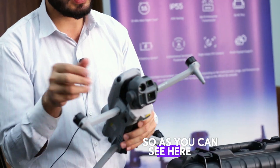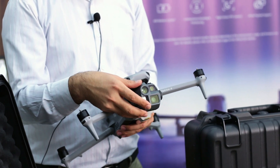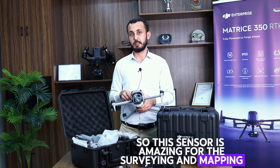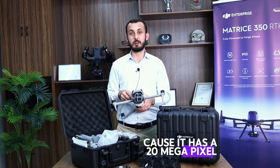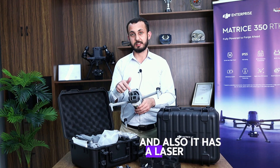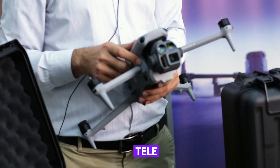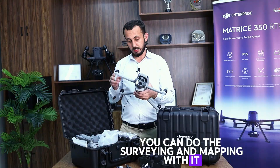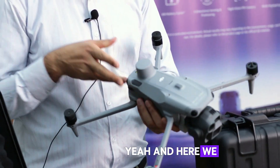As you can see, this camera sensor is amazing for surveying and mapping. It has a 20-megapixel mechanical shutter camera, and it also has a laser rangefinder and a tele camera. So you can perform inspection, surveying, and mapping with it.